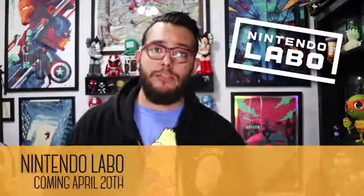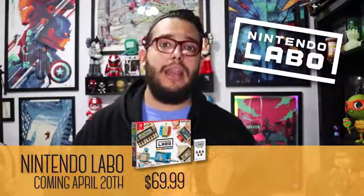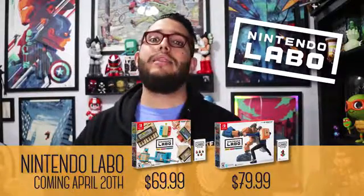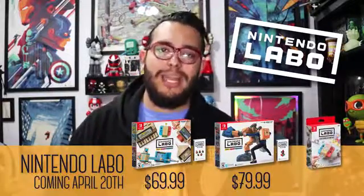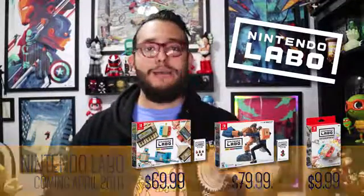Labo will be released on April 20th, with the variety kit having an MSRP of $69.99, the robot kit at $79.99, and they'll also have a customization set at $9.99. A little pricey for cardboard, but that most likely means there's a lot to the game or software.